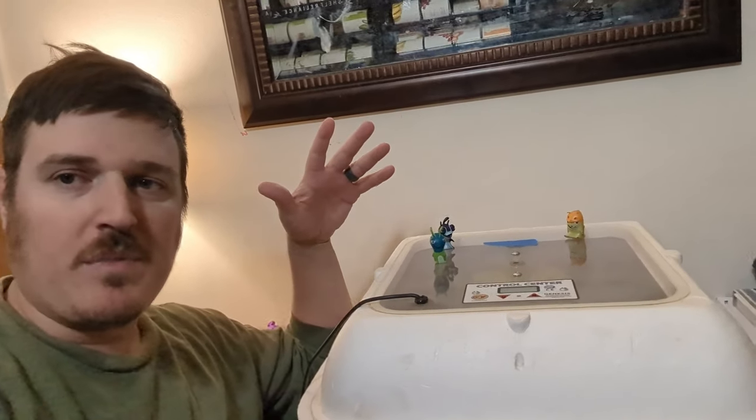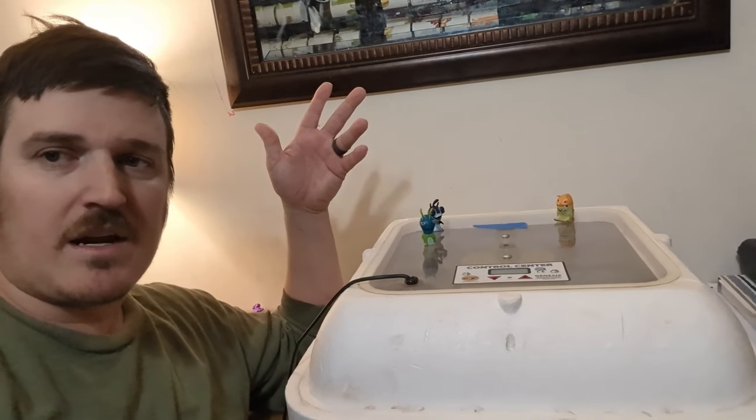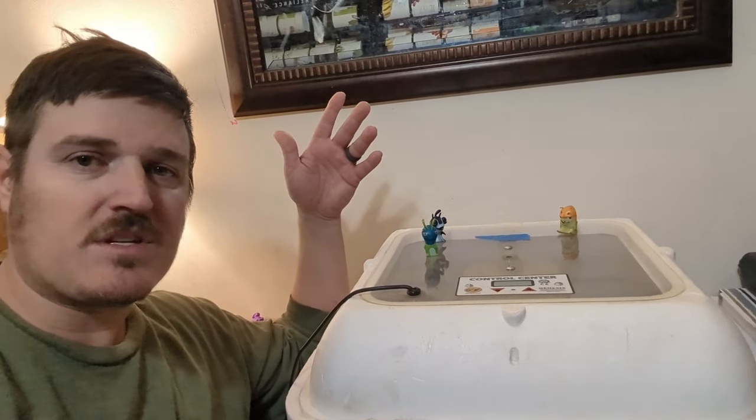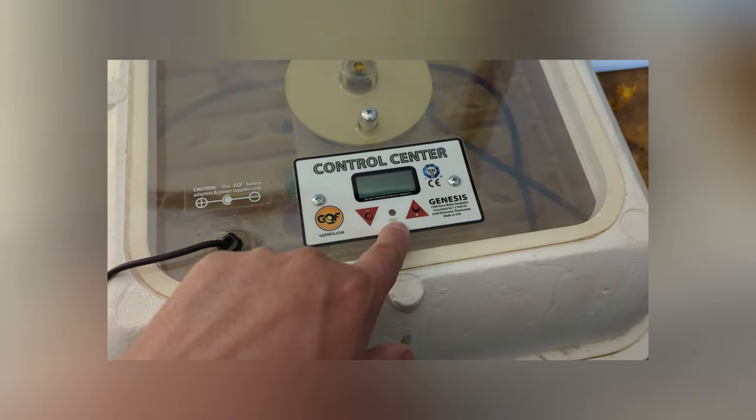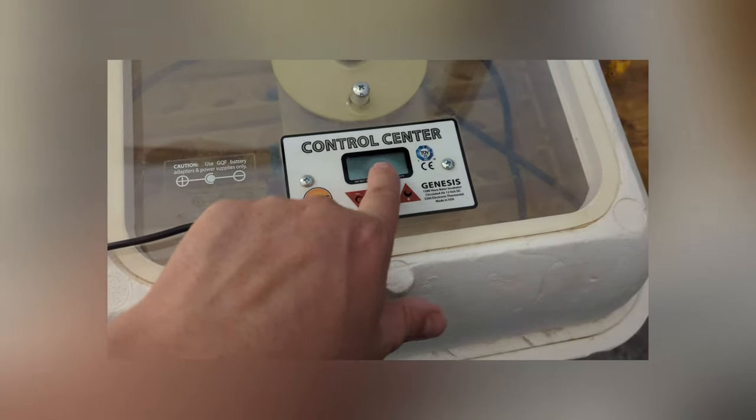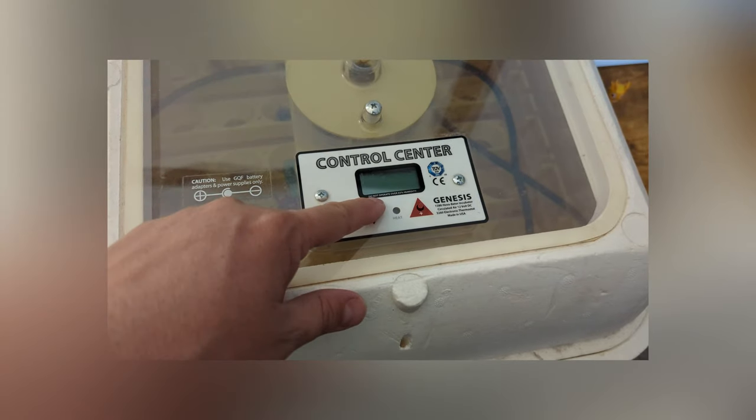Otherwise you can just lift it up and release a lot of the humidity if there's too much in there that you're noticing. Here's the control panel — this allows you to adjust the temperature. This just lets you know it's on, and there's the reading. It'll let you know what the temperature is as well as the humidity.